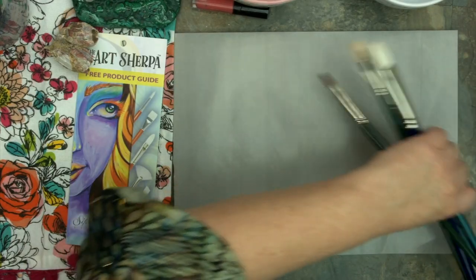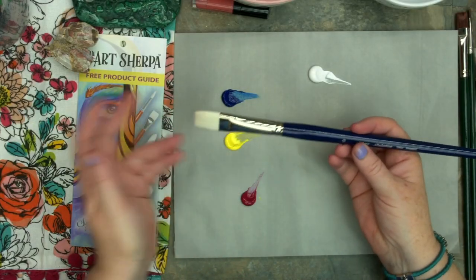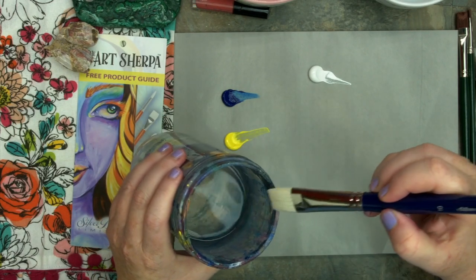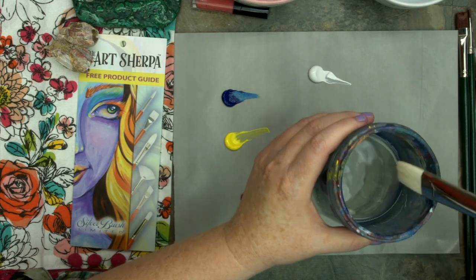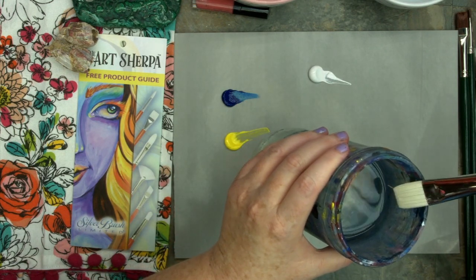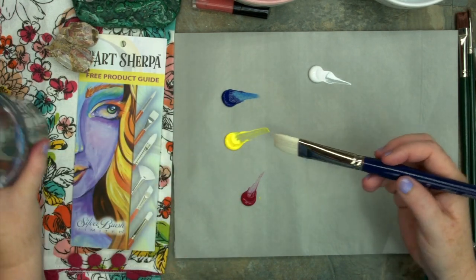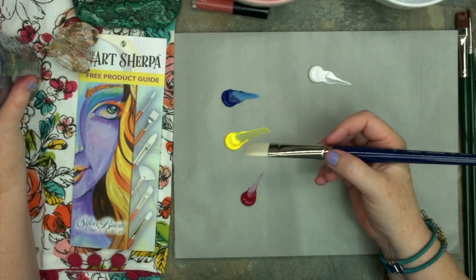So I'm going to put out a couple of colors — three primaries and white — and show you some techniques and experiences you should be expecting from these tools. I'm going to take my number 10 Bristlon Bright and dip it in the water. Notice it's not pulling in a crazy amount of water. These brushes don't pull in too much — with one drag you can have it at a perfect fluidity.